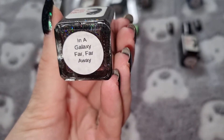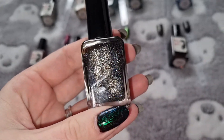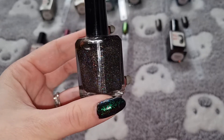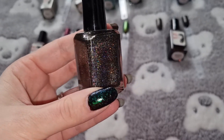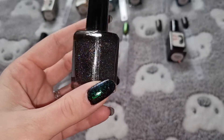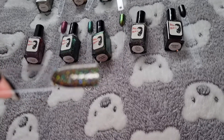This one is In a Galaxy Far Far Away. And this is what it looks like swatched.